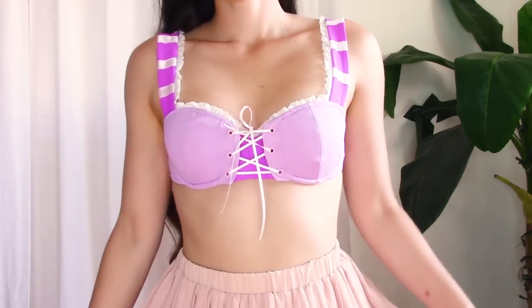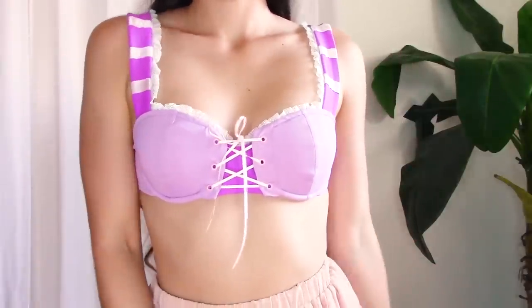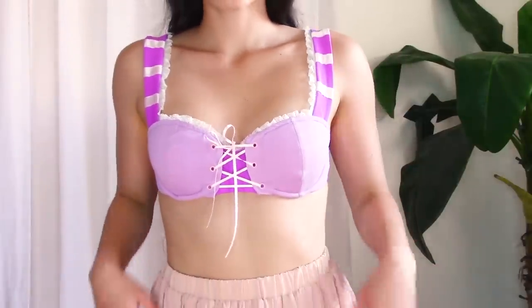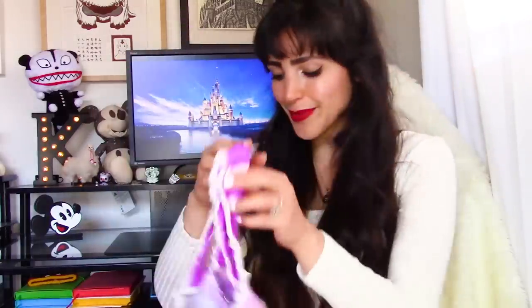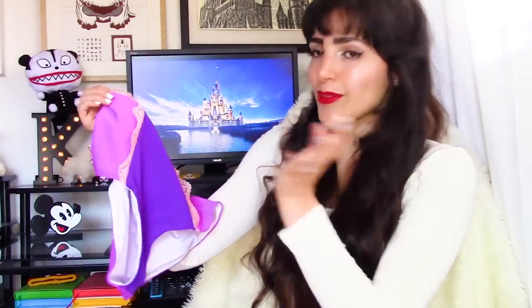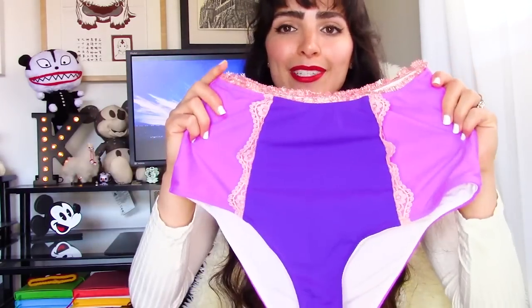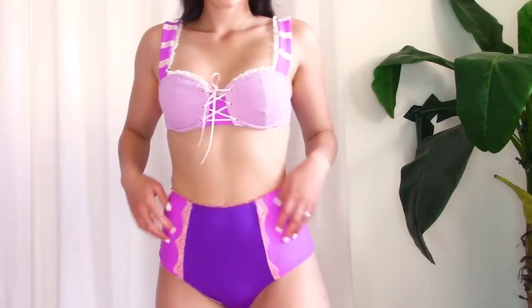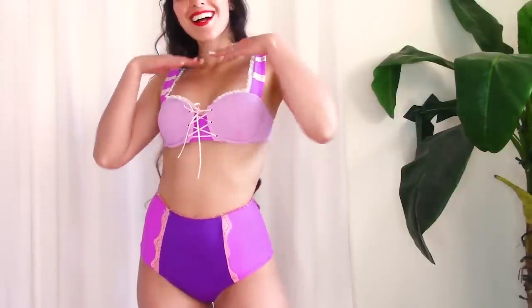What's really awesome is that only Disney fans would make the connection that this is based off of Rapunzel — which makes it that much more special, because otherwise it's just a really cute bikini top, but to Disney lovers it's a cute bikini top based off of Rapunzel. The bottoms I received are high-waisted, though you can always order the regular low-waist bikini bottoms as well. They are a combination of darker pink and purple with an adorable lace design that ties in nicely with the top.